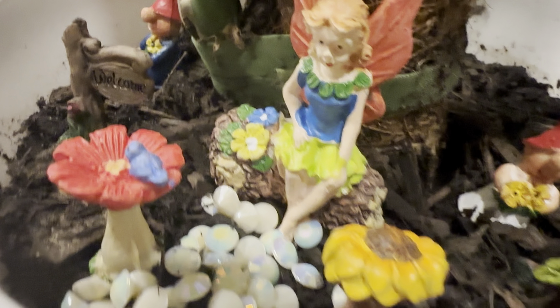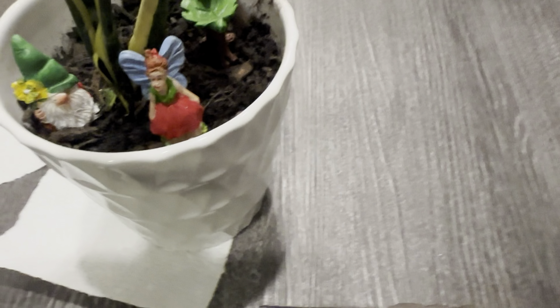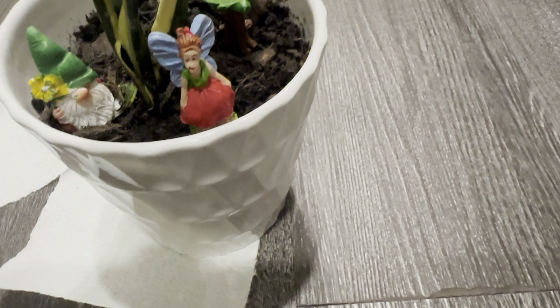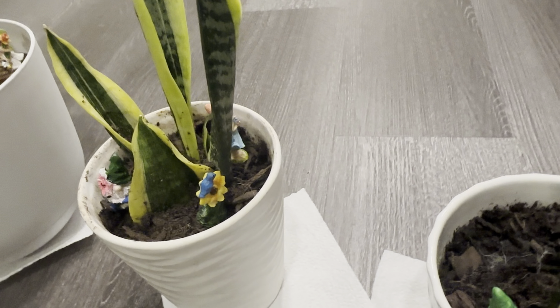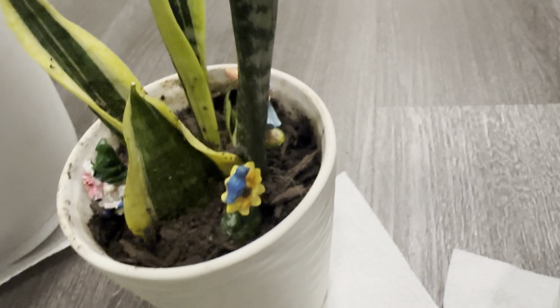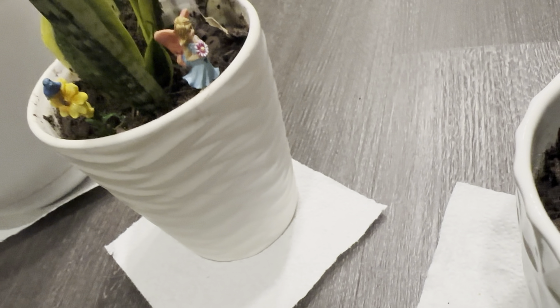Okay, this is the final results — this is the queen fairy and her two little gnomes to her side, a welcome sign in a little walkway. Then we have this little snake plant, and this little fairy spoke to me to be on this plant. I don't know, everything spoke to me to be exactly where it's at. Then we have the following.